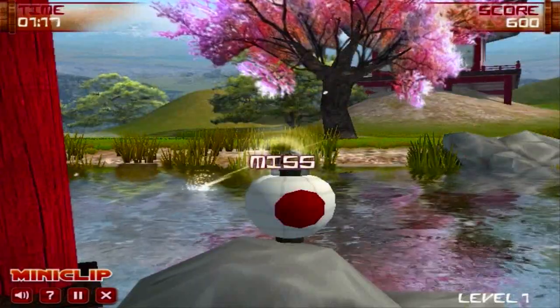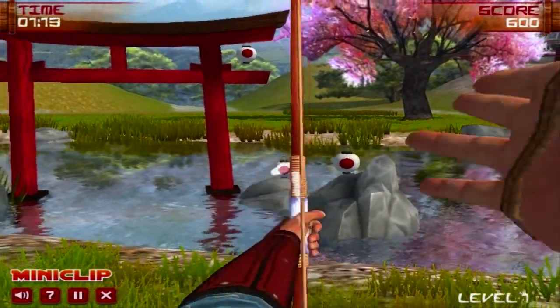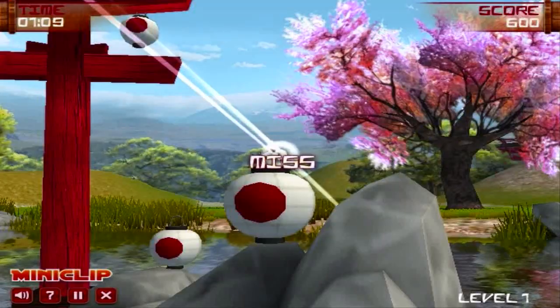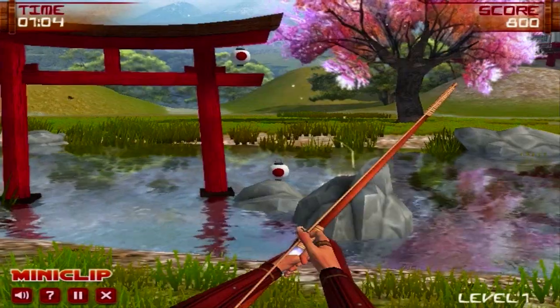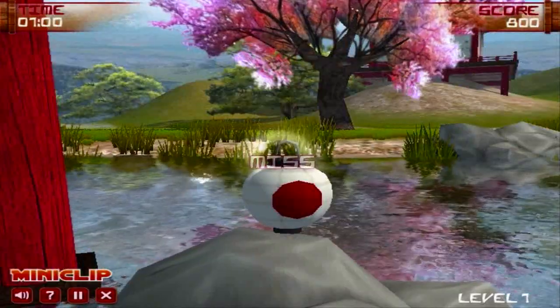This isn't just your grandfather's old Bowmaster. This is Bowmaster Japan. It takes place in places that you would associate with Japan, like Japanese-style ponds and so on and so forth. For a game just in a browser, it's beautiful.